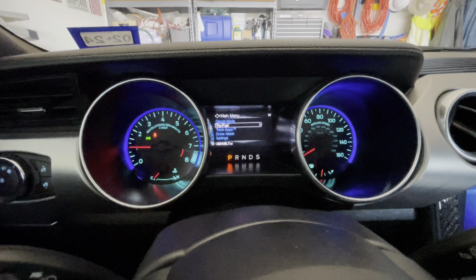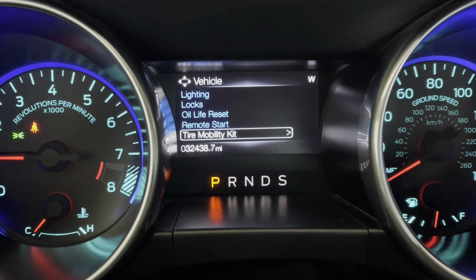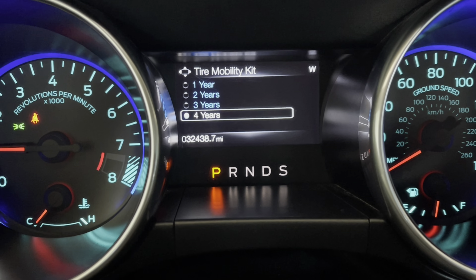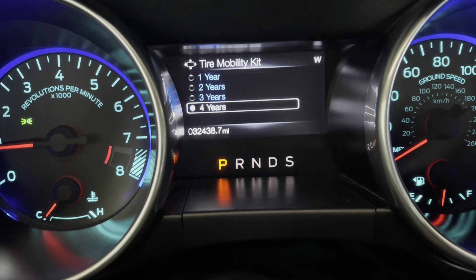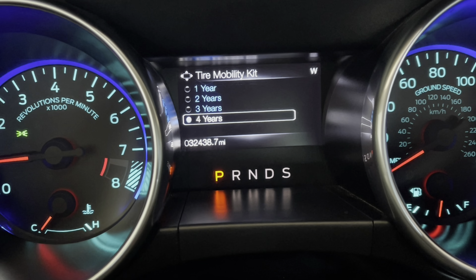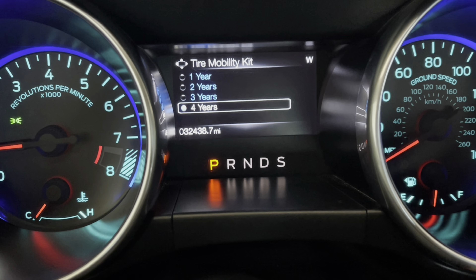If you get the pop-up that says 'service tire mobility kit,' go to your settings, then go to Vehicle. Mine's already on tire mobility kit — click it and it'll give you a choice of one, two, three, or four years. I bought this car in 2021 and got the pop-up a few months in, so I ended up changing it to four years. You can move it to whatever you want, and that will clear the pop-up.